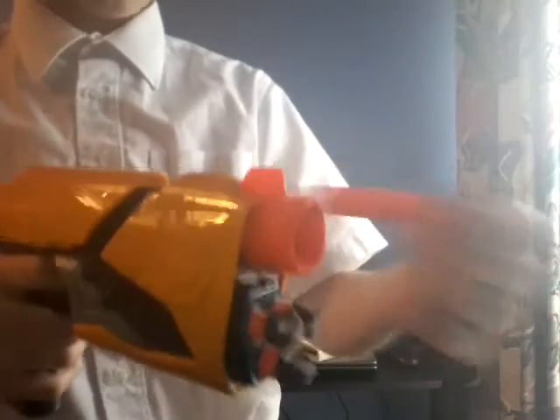Now to the cons: it doesn't get the best range. I also find the handle is a bit big and the trigger is a bit too smooth, and sometimes when you handle it a dart might pop out.